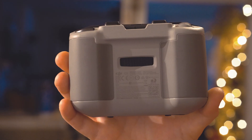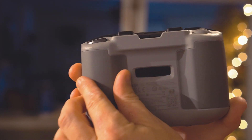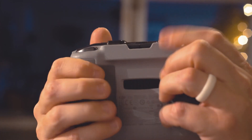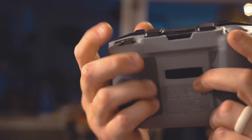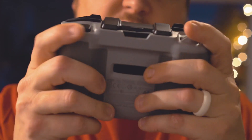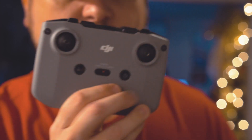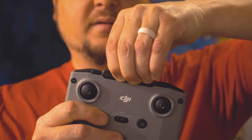Here's a look at the back of the remote. It has these really nice rubber pads on each side which make it really comfortable when holding for a grip. I'm being honest — this thing does not feel cheap, it feels well made, so I'm a really big fan of this remote.